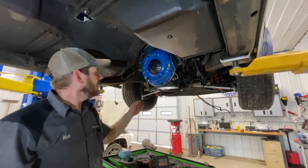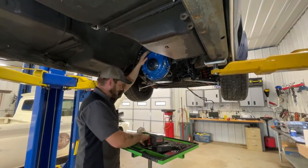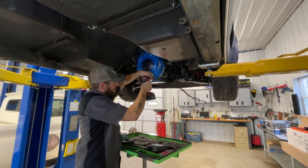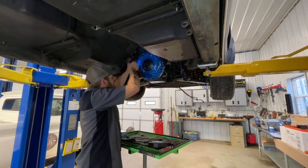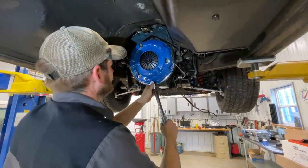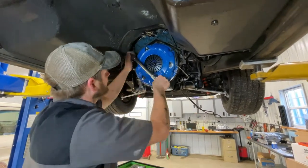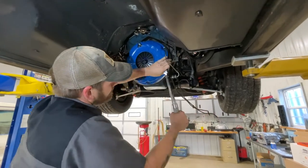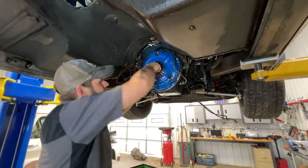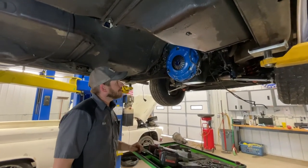Now we're going to get these bolts snugged up and then go ahead and torque them — just line them down so they touch in nice and crisp. Clutch is installed. Now we're going to put the bell housing back on.